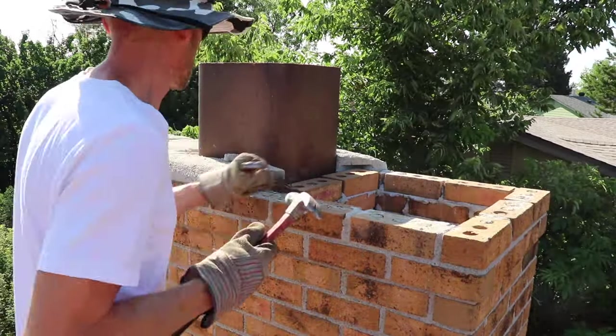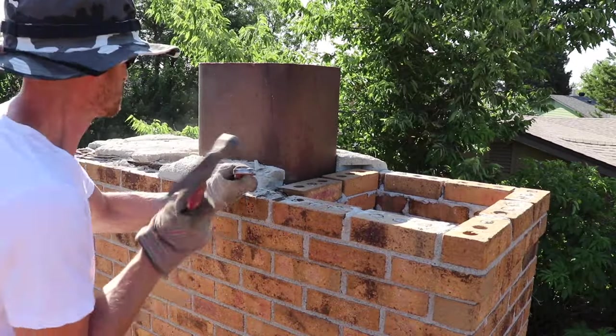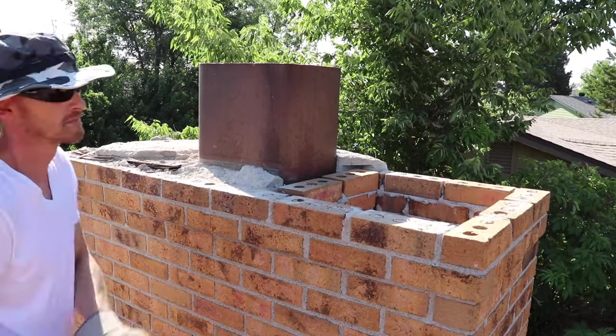I start off by chipping out all the old mortar from the old chimney crown. I'm just using a cat's paw and I use a crowbar as well to get it all off.